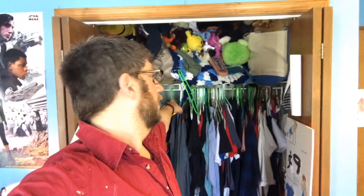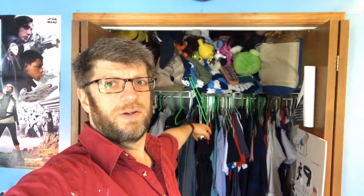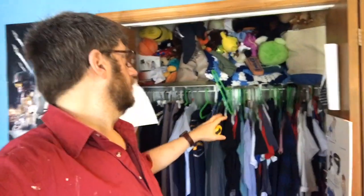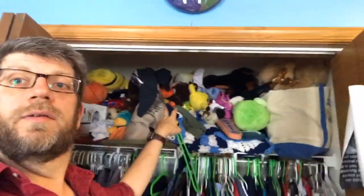Hi, my name is Tom. Today we're going to reorganize my son's closet. We're going to take out the existing wire bar and shelf and use an IKEA bookshelf along with some extra wood and poles to build a complete closet organizer for my son.